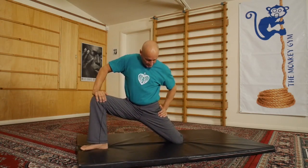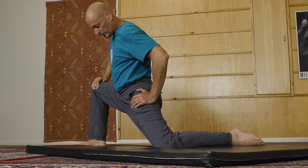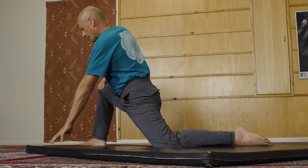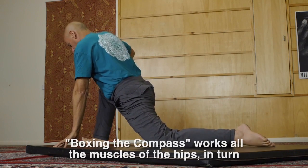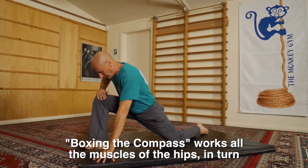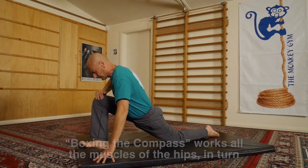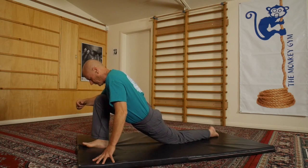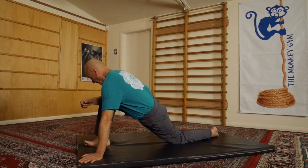Let me show you what that looks like: position one, position two, contract, position three. Now we're coming around to what looks more like a hip flexor stretch — that's on the inside of the top of the leg. Now we're actually in the formal hip flexor stretch position. I'm pulling myself forward with both arms and the hamstring muscle.